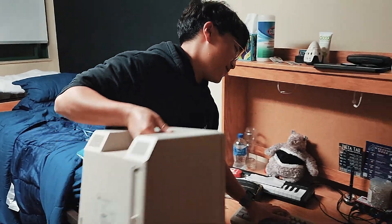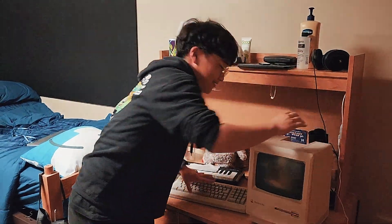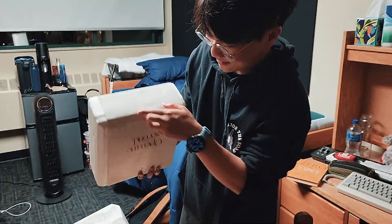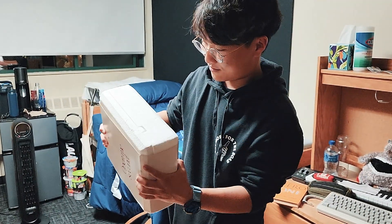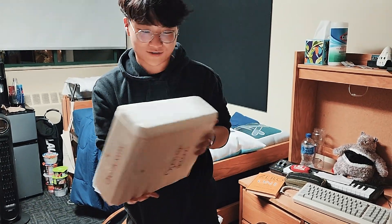So I'm just going to put it right here. Oh, Jesus Christ. And last of these, we got this — I don't know what this is, bro. I genuinely have no idea what this is, but I'll unbox it.